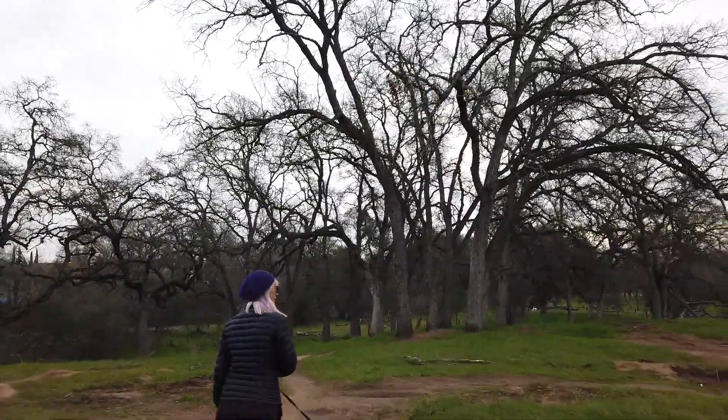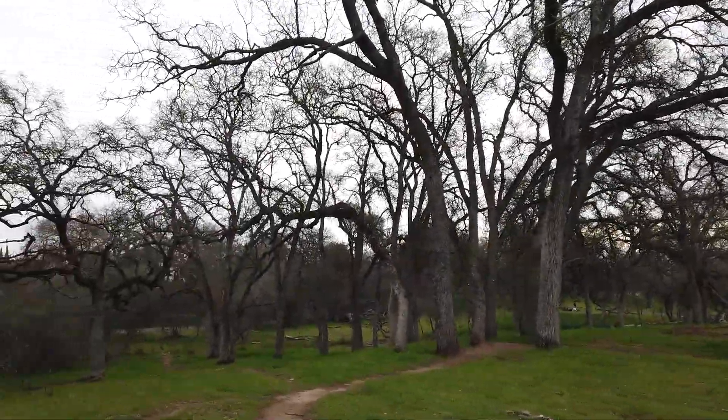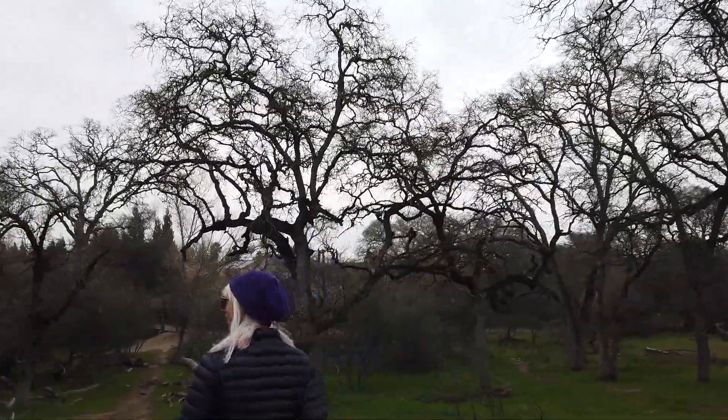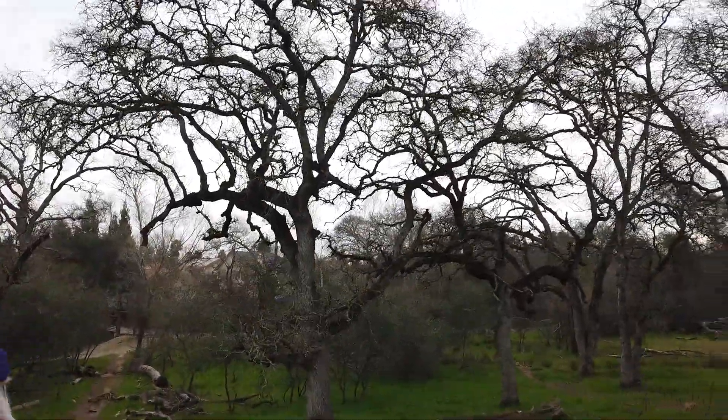You come out here on your dirt bike? Yep. We did lots of dirt bike riding here. The kids built them. It's pretty cool. We did a whole course. Man, when I was a kid I would have loved it back here.